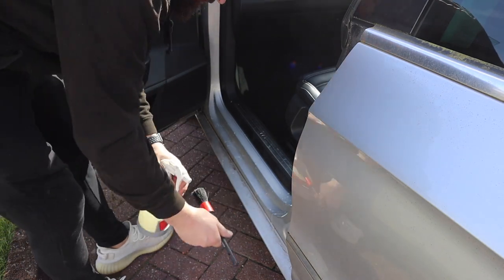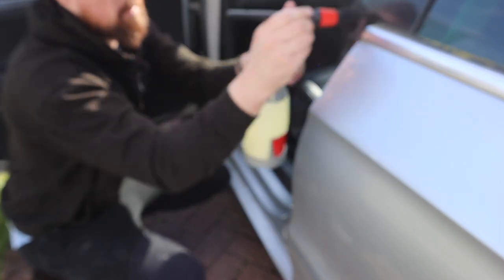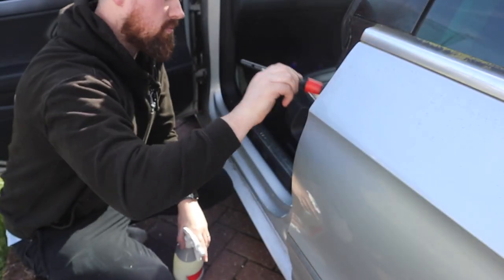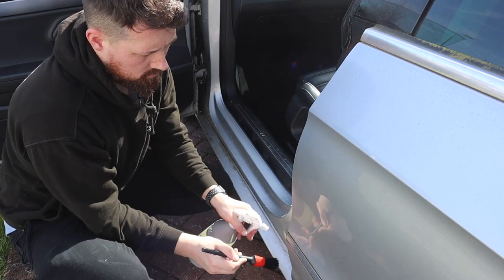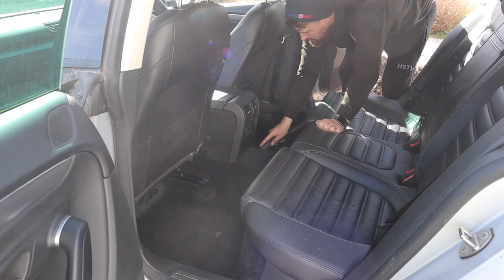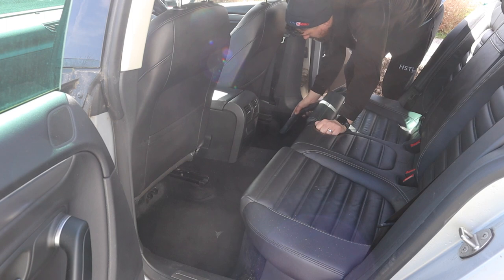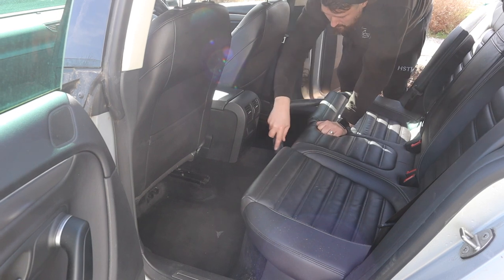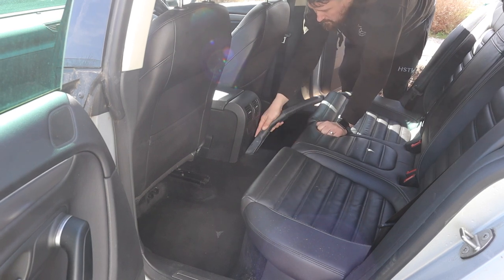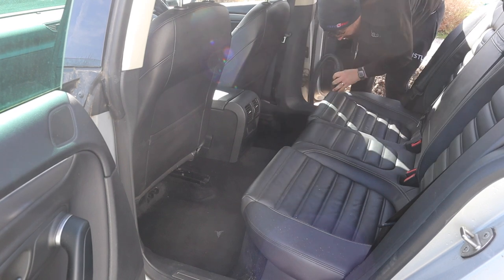Before getting into the actual interior, I'm going to go around all the door sill areas with some Infinity Wax all-purpose cleaner and a detailing brush, just to get them all nice and clean. Once I move into the interior, the first thing I like to do - especially with a particularly dirty or dusty car - is give it an initial quick hoover, just to get as much of the loose stuff out of the way as possible. Then once I'm completely finished, I'll go back over with the hoover again to mop up any dust left over.